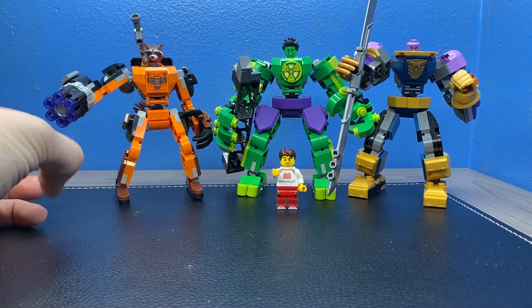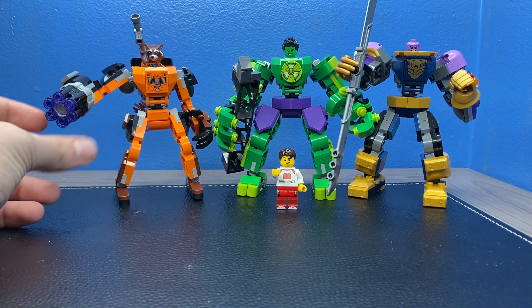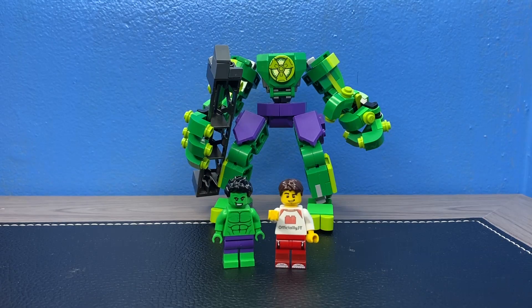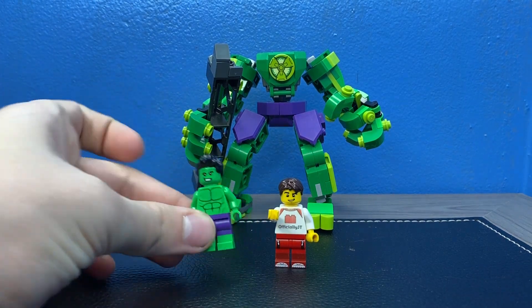If you guys are excited about these mechs just like I am, make sure you smash the like button down below. Without further ado, let's get into this video. First up we got the Hulk, and the Hulk is honestly a really good one.